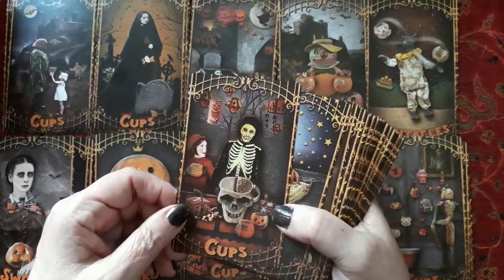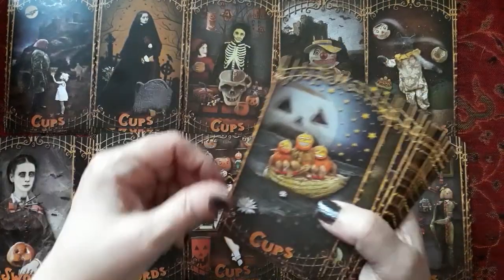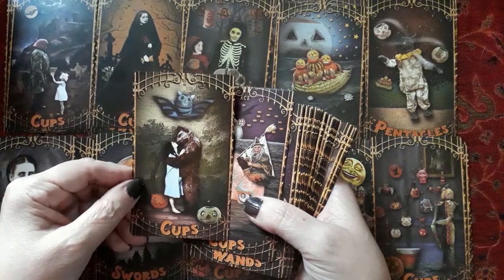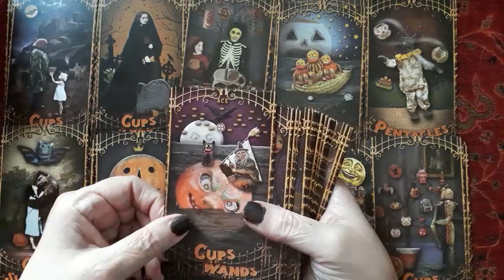I can't believe I do videos. Four of cups. Three of cups. Two of cups. Ace of cups — another ace.